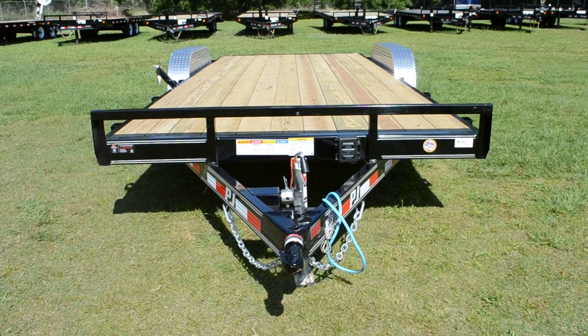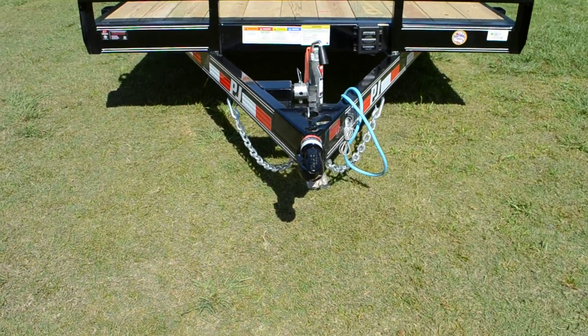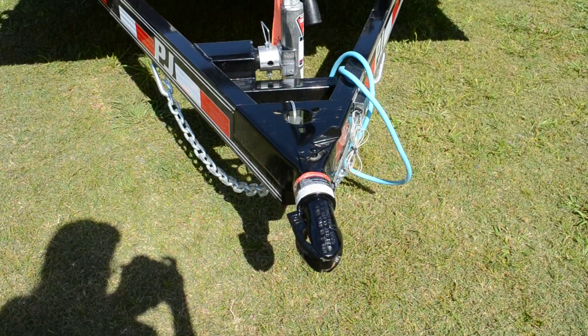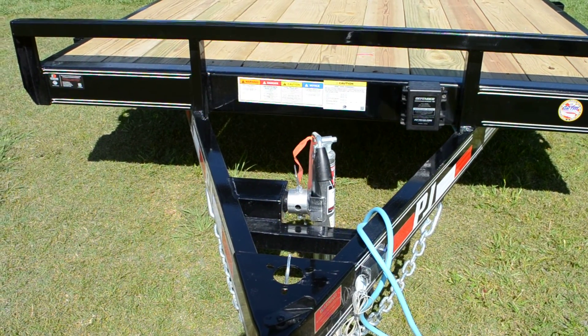This is a 7x20 PJ Car Hauler. It has a 2 inch Bulldog Coupler and a 5,000 pound swivel Bulldog Jack.